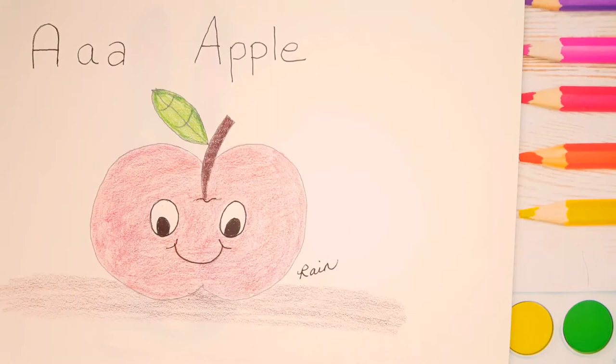Today's letter is the letter A. A is for apple. So today I'm going to show you how to draw this cute little apple. Let's begin!